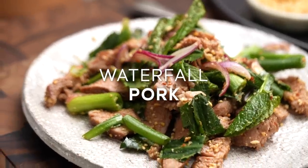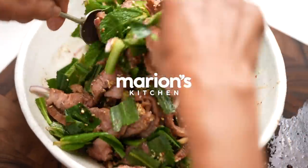Today I'm making nam tok mu, or waterfall pork. Now let's start cooking.